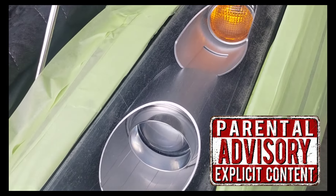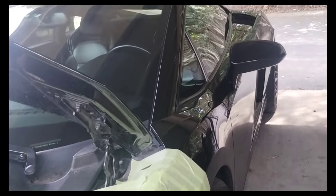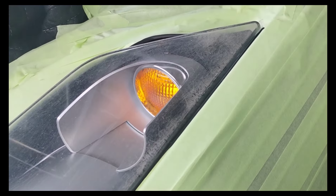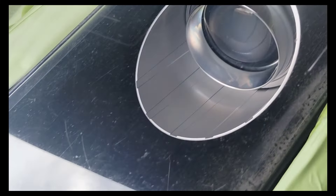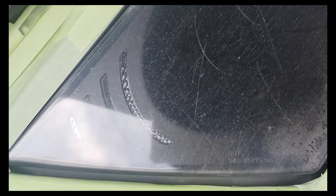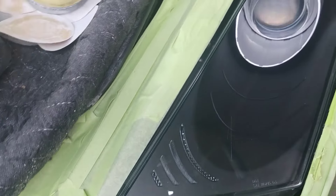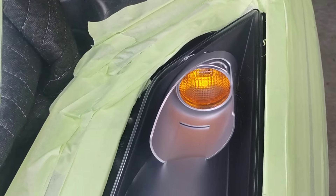Welcome to another episode of the Headlight Restoration Pro, where I'll be showing you how to take headlights like this on this beautiful Lamborghini Gallardo — messed up, scratched up, turfed out — and turn them into something more like this. Much, much better. Not perfect, but let me show you why. But close enough. Beautiful.